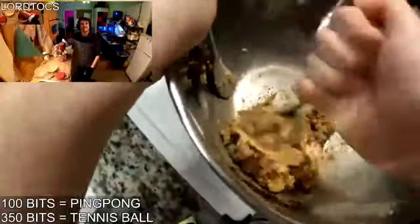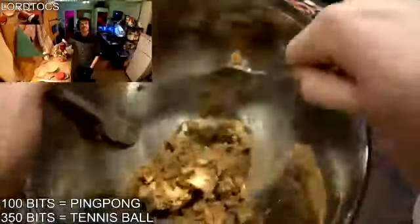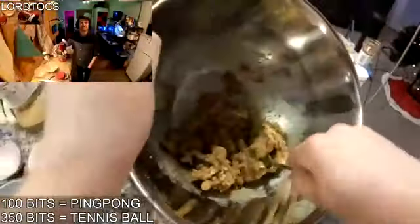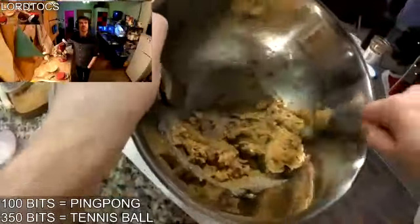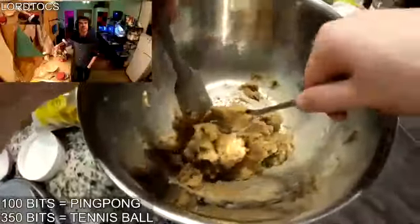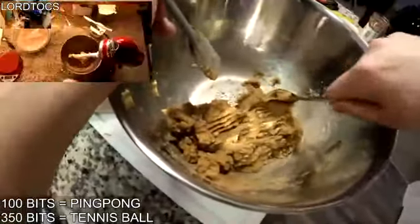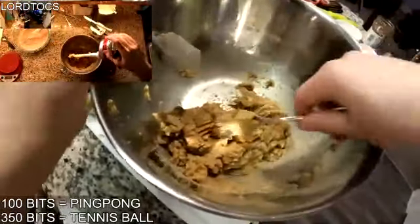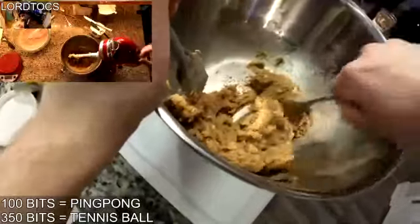Yeah, I did sub vanilla extract for soldier lean. How's it looking? Are there any chunks? This is a good mixture — I think I got all the chunks. Yeah, it looks pretty smooth. Is yours as thick as this though? Yeah. What does soldier lean taste like?